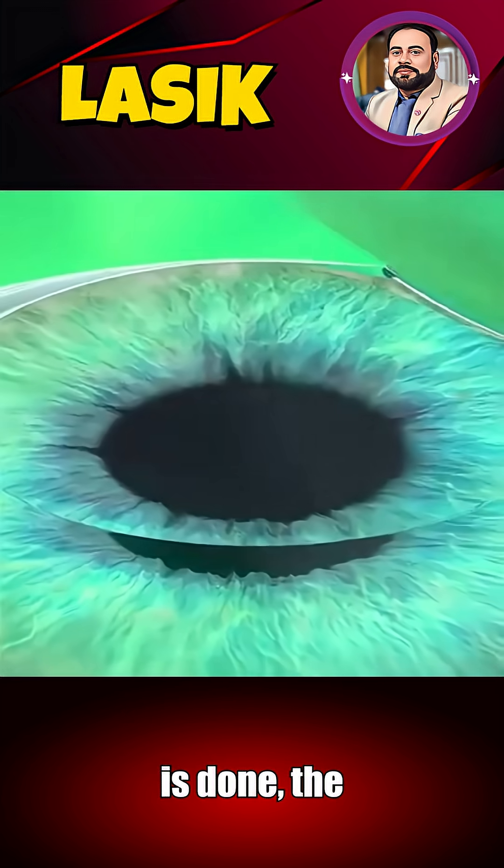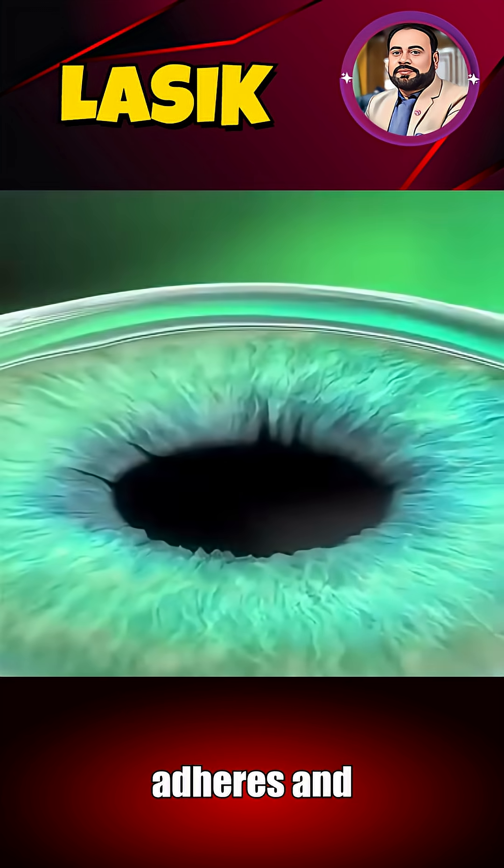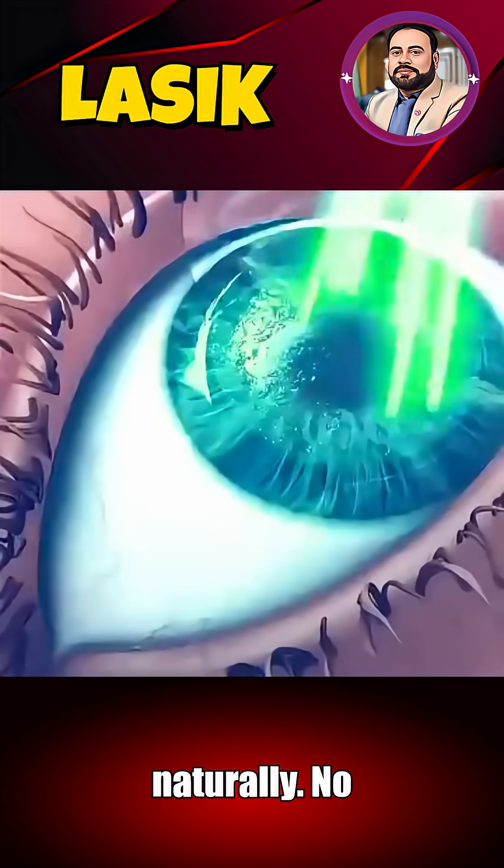Once reshaping is done, the flap is laid back in place, where it adheres and heals naturally. No stitches needed.